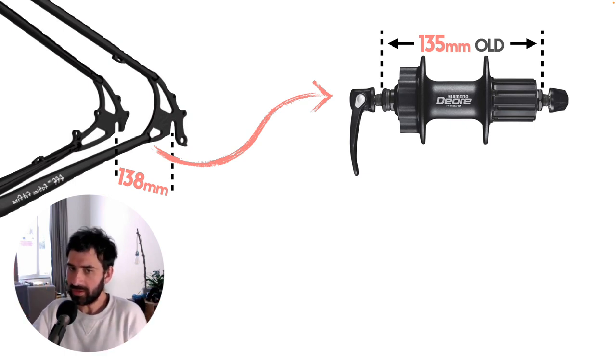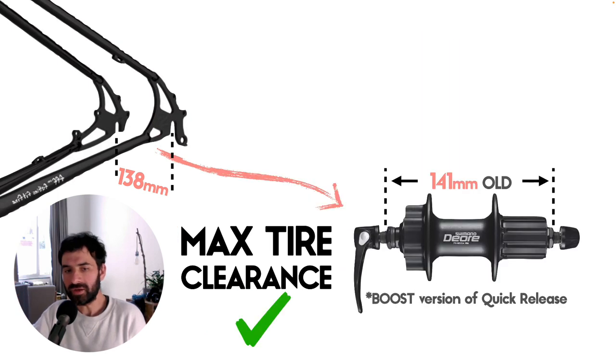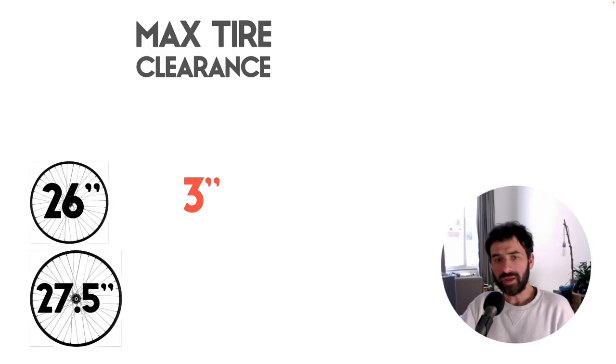The other thing to know is that by using a 135mm rear hub, you won't be able to achieve the maximum tire clearance of this frame. If you absolutely want to clear the maximum, you'll need to use the 141mm rear wheel hub.